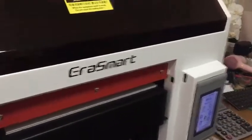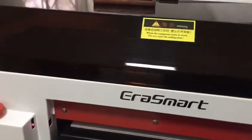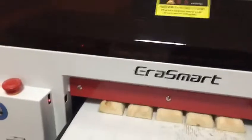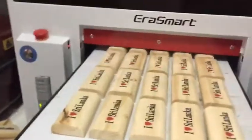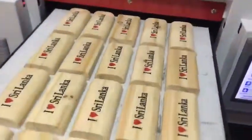So basically now I just want to share with you some of the paintings that I've just started doing on this printer — this is for my own shop. In Sri Lanka, I've printed 'I Love Sri Lanka' magnets on pine wood.